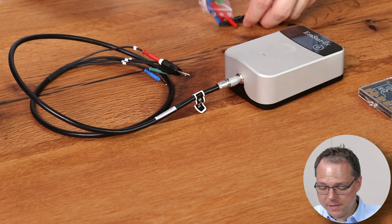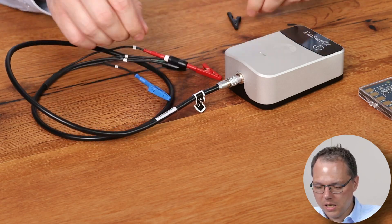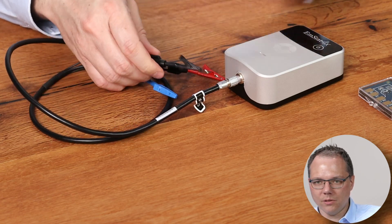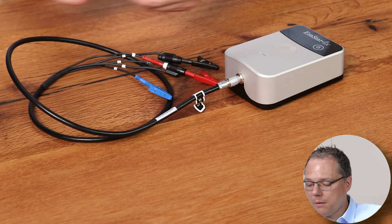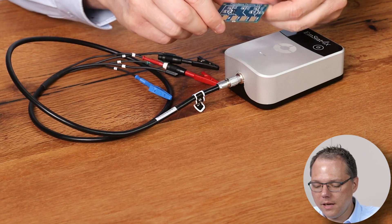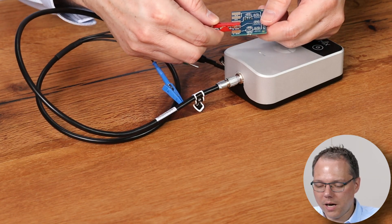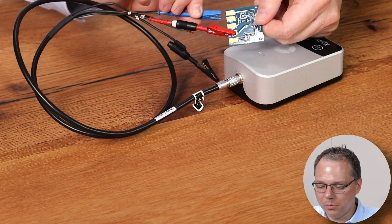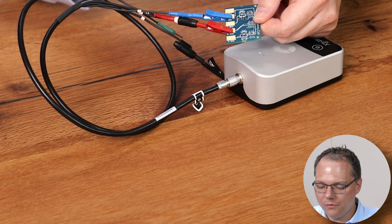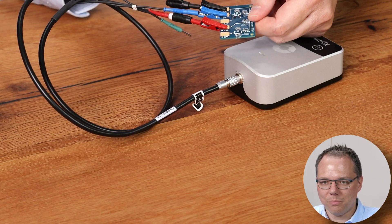You should connect your working electrode to the sense lead, which is marked white. For the dummy cell we need the crocodile clips: the red one for the working electrode, the blue one for the reference electrode, and the black one for the counter electrode. I'm going to choose the 10 kilo ohm resistor, which is working electrode B on the dummy cell. I connect the working electrode to working electrode B, the blue reference electrode to the reference electrode pad, and the black counter electrode to the counter electrode pad.